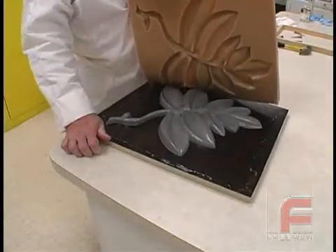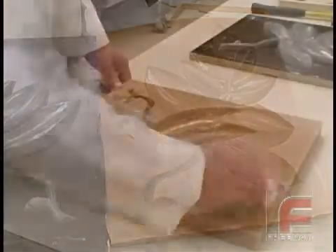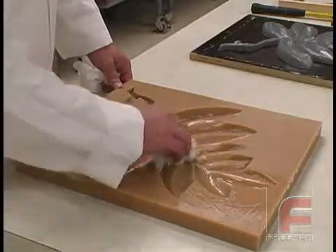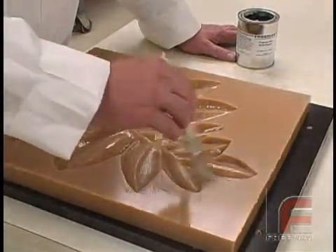Notice the excellent detail reproduced with Freeman 1035 urethane rubber. With a damp paper towel, we remove the PVA mold release, which had formed a thin film between our model and our mold. After drying the mold, we apply three layers of wax release.